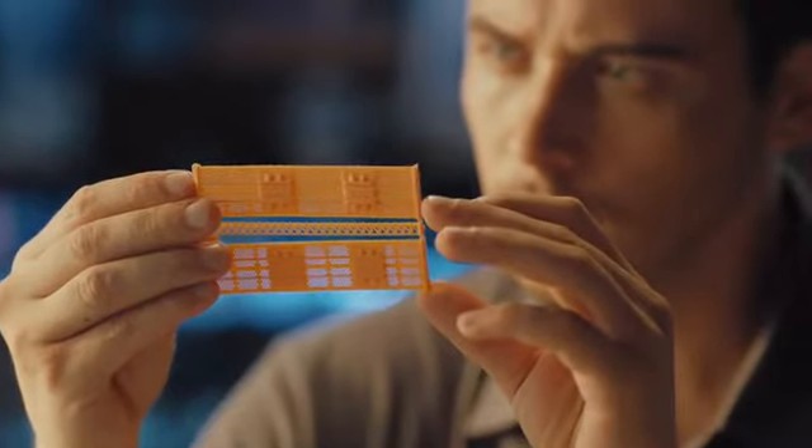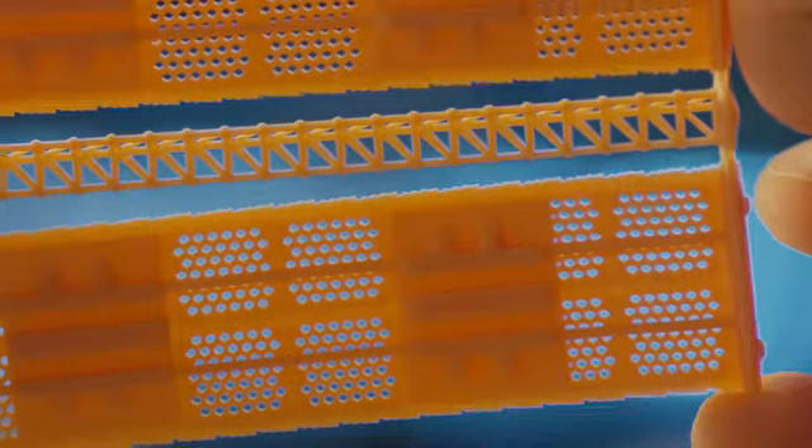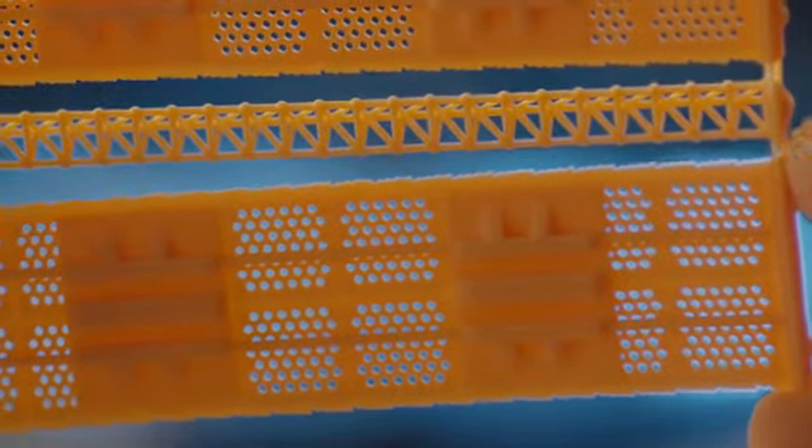Our new DLP projection technology produces incredibly detailed, high-precision prints while being more energy-efficient and durable at the same time.